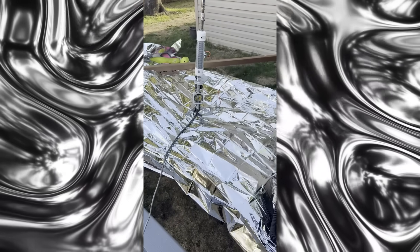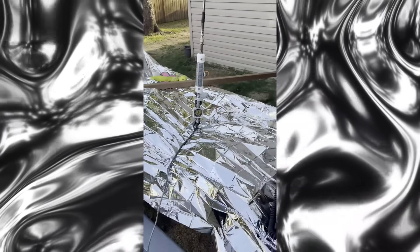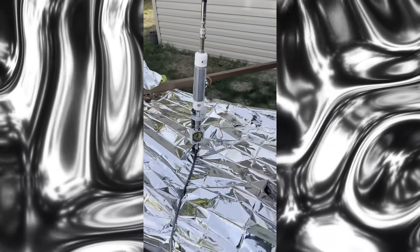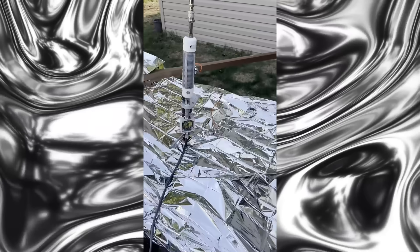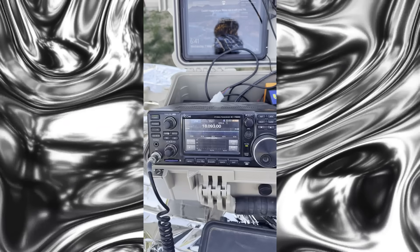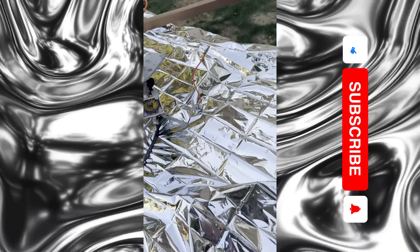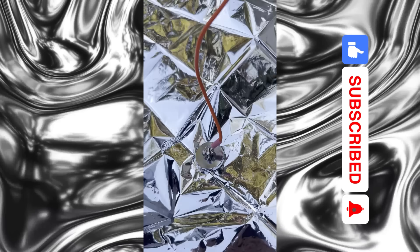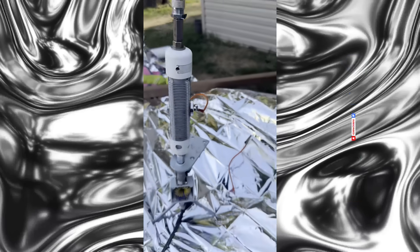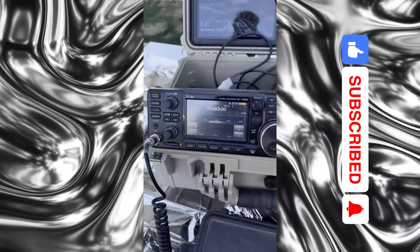Alpha 7 Bravo India X-ray - he is swearing by these mylar blankets and I'm calling his bluff on it. I don't think they work. So let's see if this changes things. We got the 7300 set up on 17 meters. I've got the old magnetic connection here - it's not bonded right now, we're not using the mylar blanket yet.